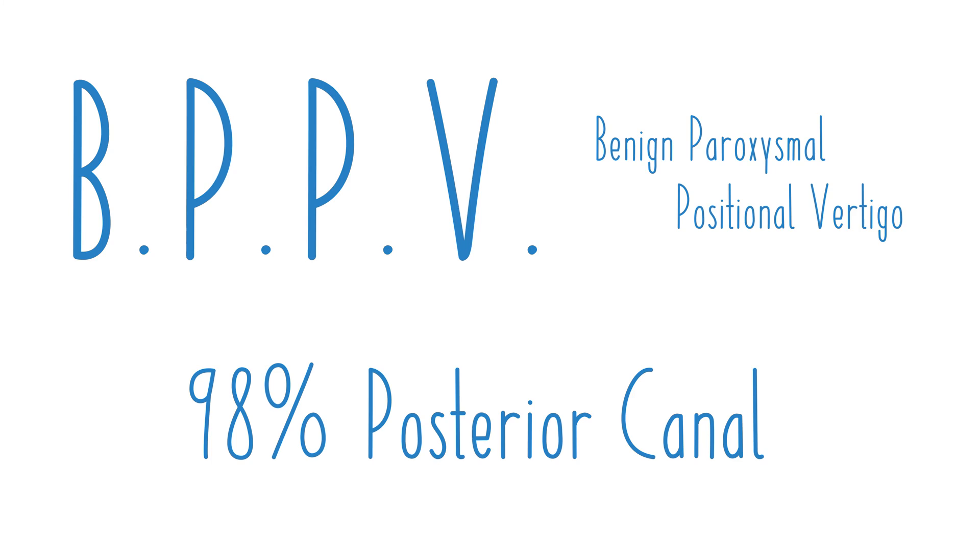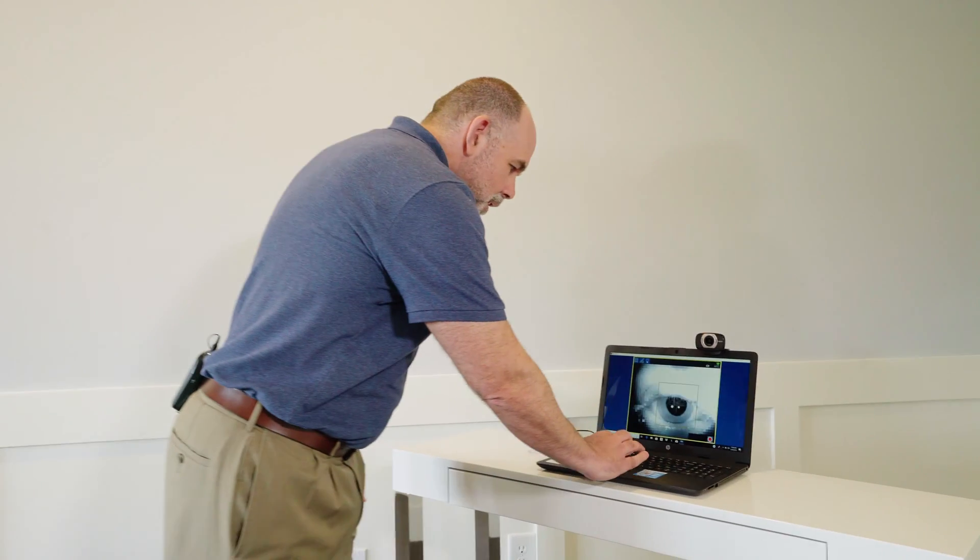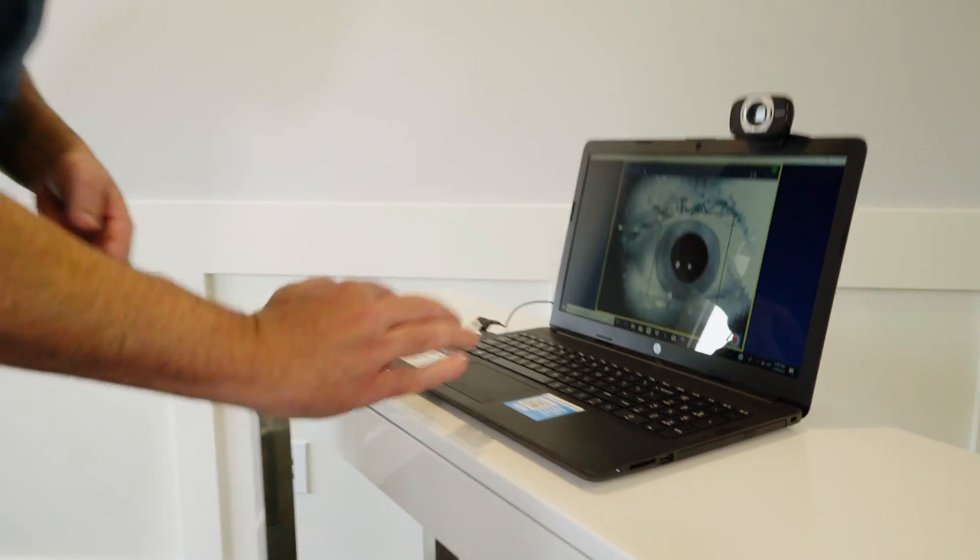Studies have shown that with BPPV, 98% of cases involve the posterior canal of the inner ear. In order to test the posterior canal, we're going to do the Dix-Hallpike test and demonstrate that using the wireless video Frenzel goggles. To do that, I'm first going to come over and we're going to press record.